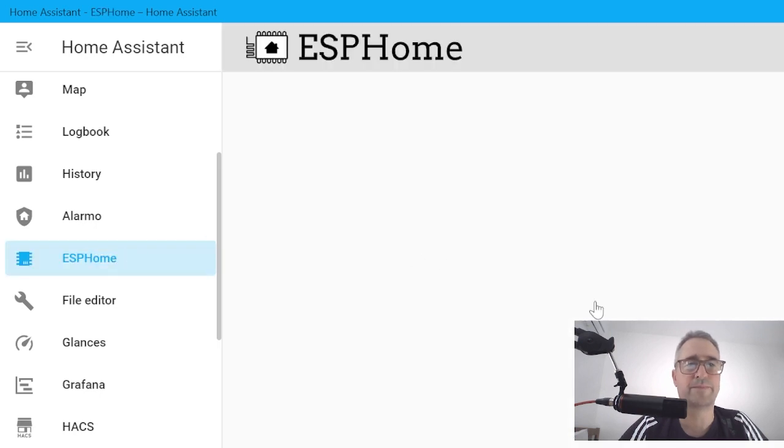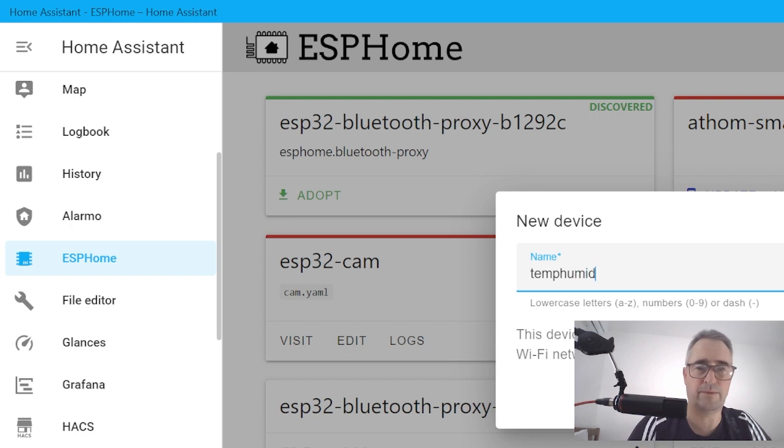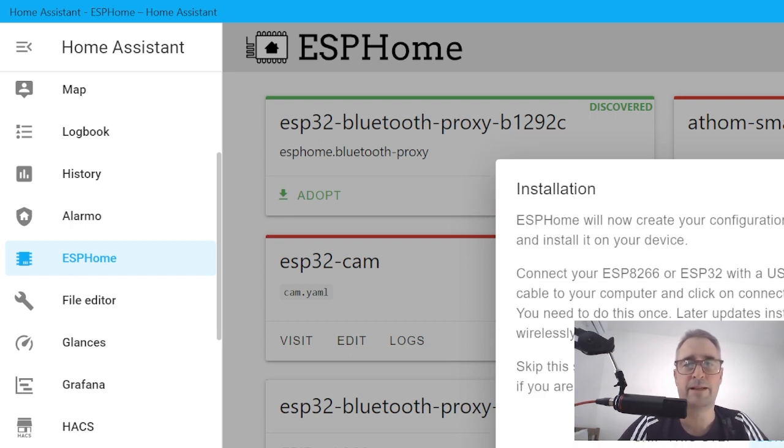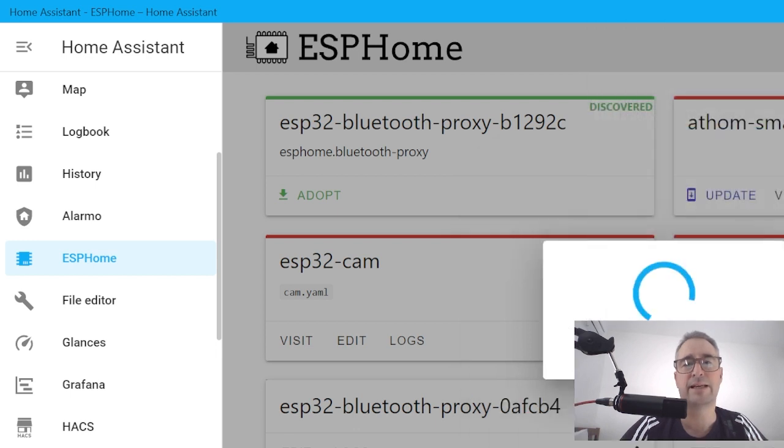We select ESPHome and we're going to create a new device. We'll call it Temp Humidity. It says connect your device — we've connected via USB and I'm holding the boot button on the ESP32. I go connect and select the UART bridge controller, then go connect. This will now flash the initial firmware into the ESP32, creating a basic ESP32 program.